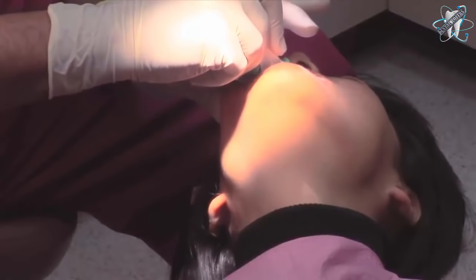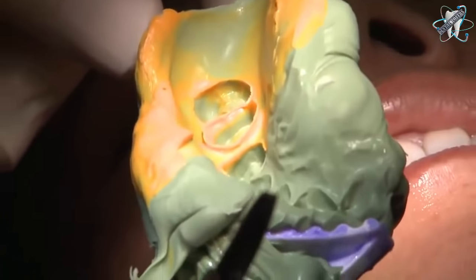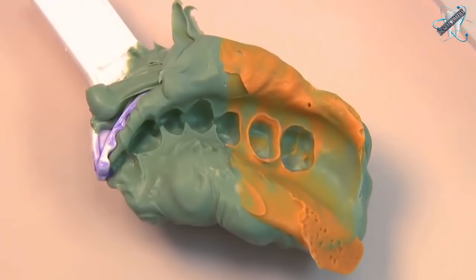Insert the filled closed bite tray into the patient's mouth. AquaSil Ultra rigid material's stiffness when set provides extra stability to resist distortion that commonly occurs in plastic closed bite trays. Mouth removal time will occur at 3 minutes. Remove the impression from the patient's mouth and inspect — a perfect impression capturing subgingival margins.